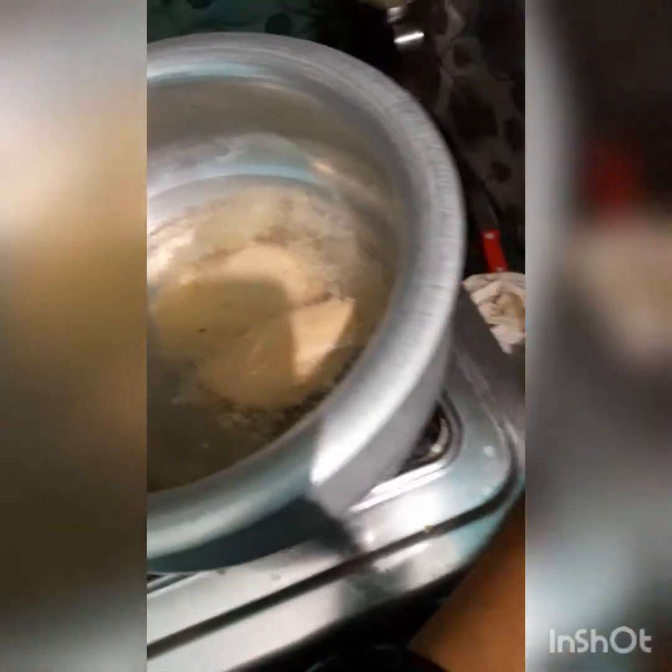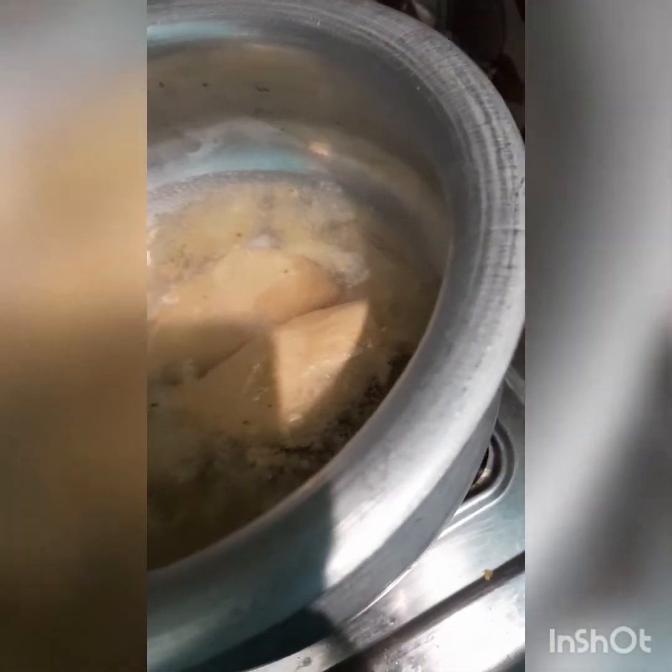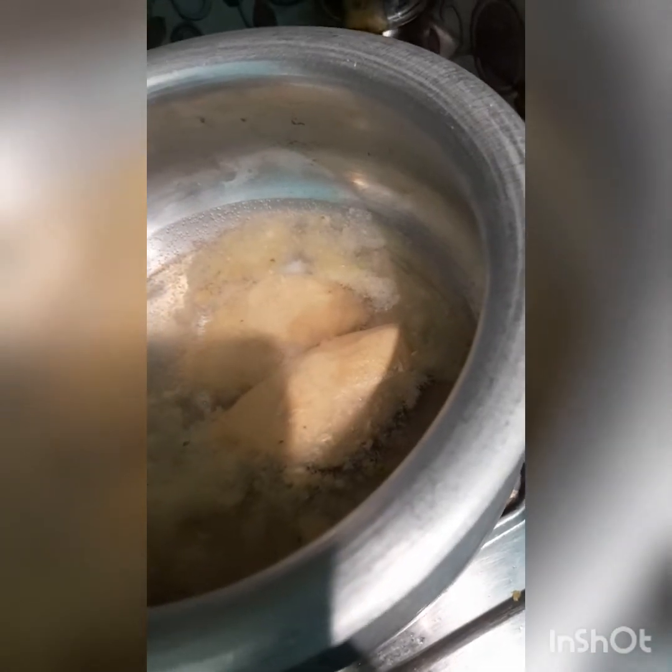When we boil this water, we will boil it to the bottom and then add soy sauce. I am very hungry.